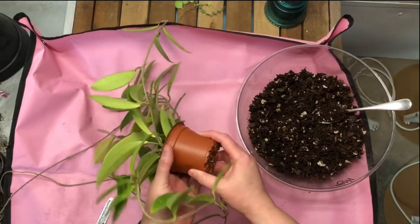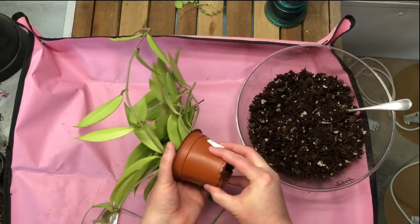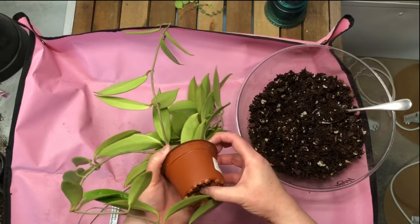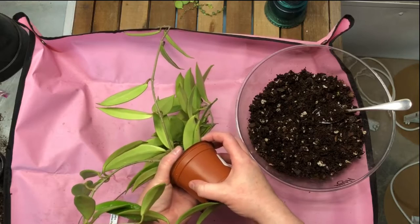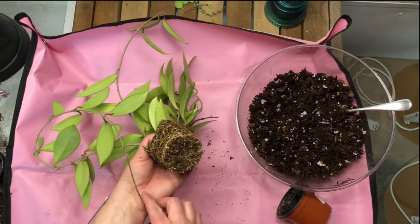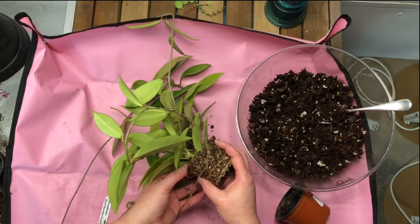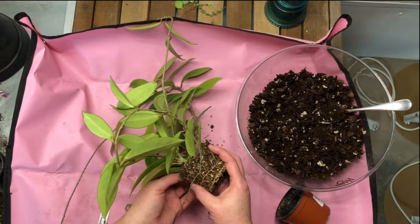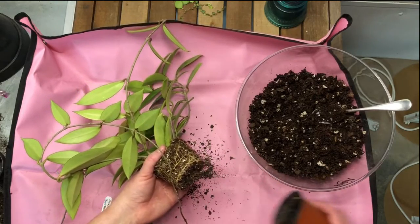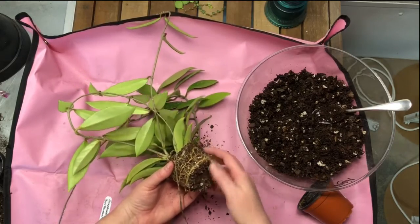Let's have a look. I see roots here — beautiful roots. I'm really not going to disturb these much; I'm going to let anything that wants to fall off, fall off. I have had this plant for about a year and a half, and it's been in this pot that whole time, which is crazy. But they are epiphytic plants — they don't really need or want the same kind of root space that other plants do.